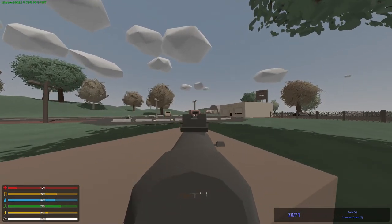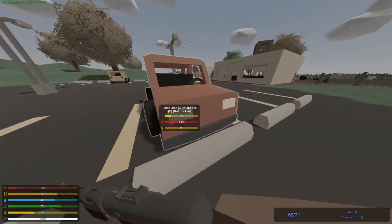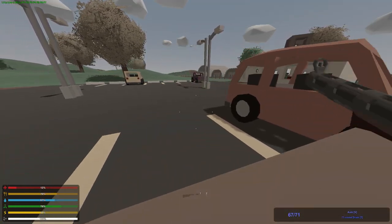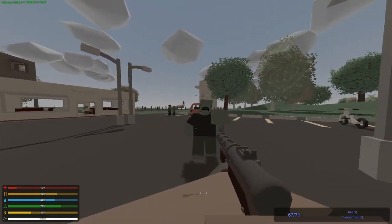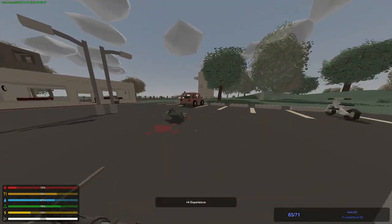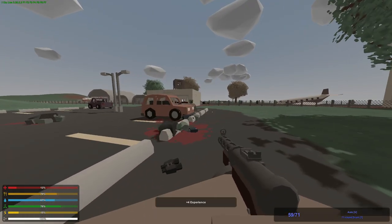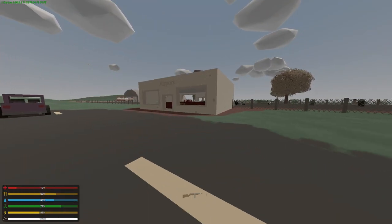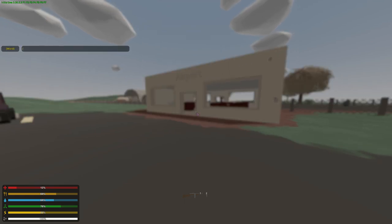It's loud as hell, and it's pretty much an instant kill on the tank. It's got 71 rounds — he added that. So let's look at the KP-31.